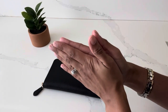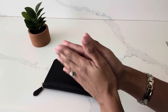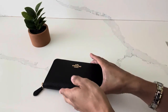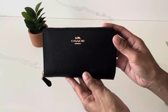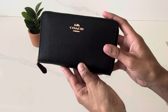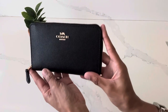Hi everyone, welcome or welcome back to my channel. My name is Sabrina and in today's video I wanted to share with you all my favorite SLG item from the brand Coach — this is the medium zip around wallet from Coach. If you want to see some of the details about this wallet and why I consider it to be my most favorite SLG item from Coach, please stick around and keep watching.